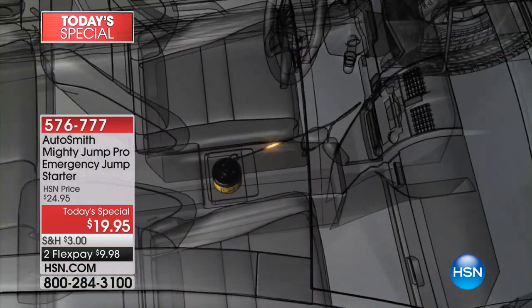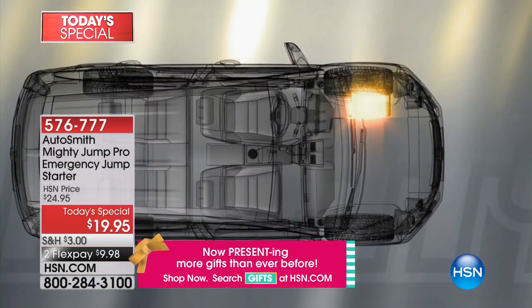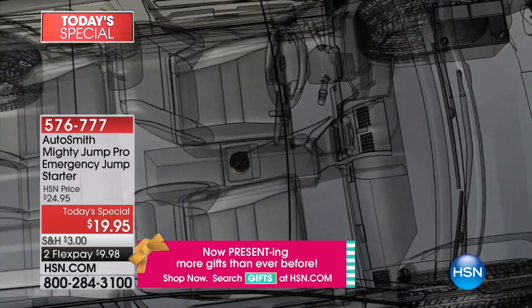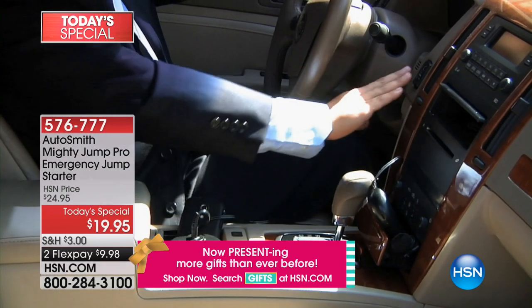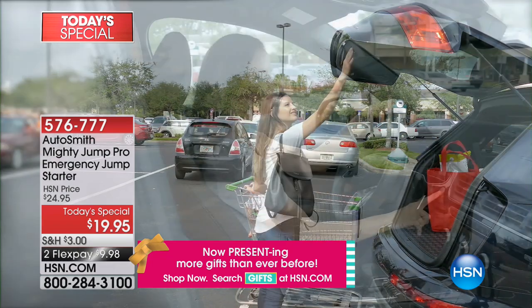Over the course of 10 to 15 minutes, it's charging your battery. We charge our battery every day with our cell phone — we plug it in and charge it. Think about it the same way: with the Mighty Jump you're charging your car battery. After 15 minutes when you turn that key, the car is going to start and you're on your way. Talk about a stress reliever.